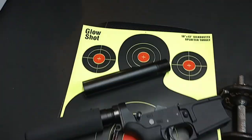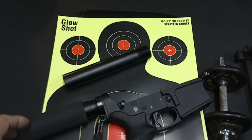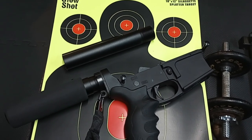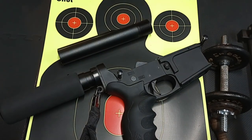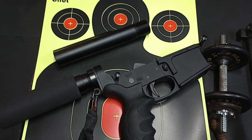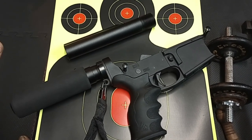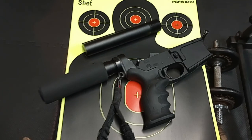I want to start this video off with a disclaimer. I'm not instructing anybody to do anything, I'm not answering or interpreting anything that the ATF has come up with concerning AR pistols — simply having a little conversation and sharing ideas. So don't get mad at me. I had a video recently where a lot of people seem to get upset about this whole AR pistol issue.